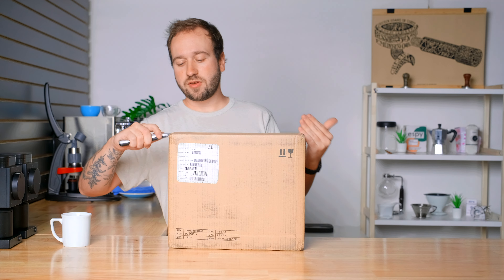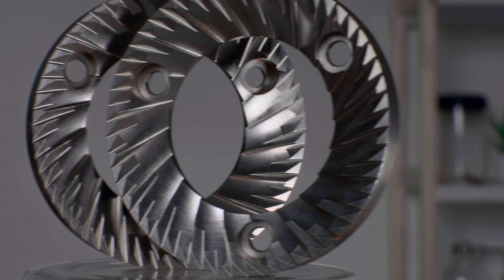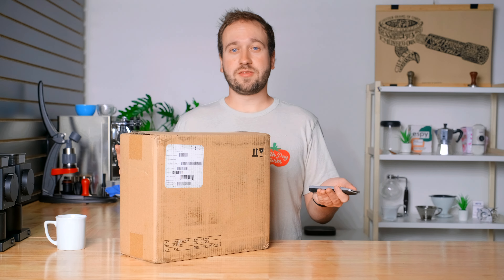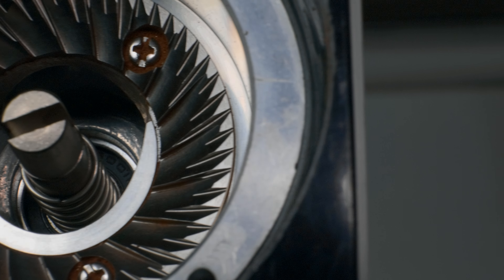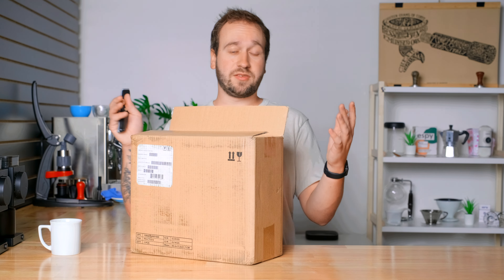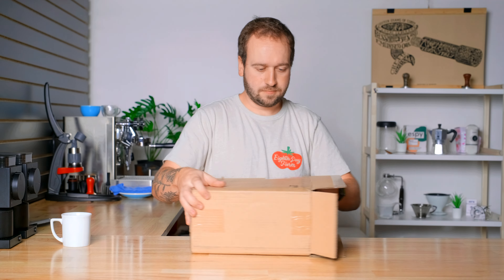One of the main features of this grinder is that it comes standard with the second generation burr set from Fellow. When the Ode first came out, people were a little unhappy with the burrs that came stock in the grinder — they just weren't grinding quite fine enough for most pour overs. Fellow has been working for the last year or two on developing this new burr set. I want to do a whole video comparing the second gen burrs to both the first gen and the upgraded SSP burrs, so I'll be releasing a separate video right after this one covering all three burr types.